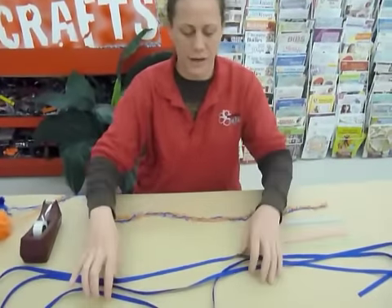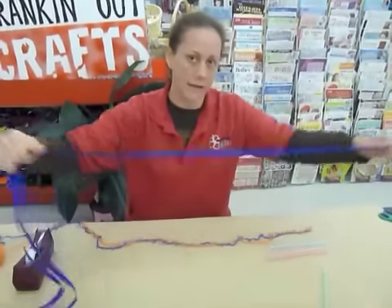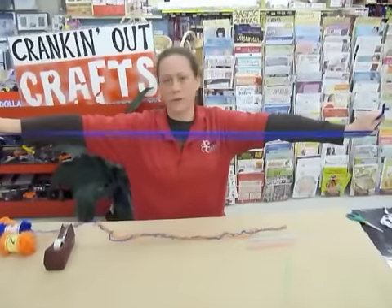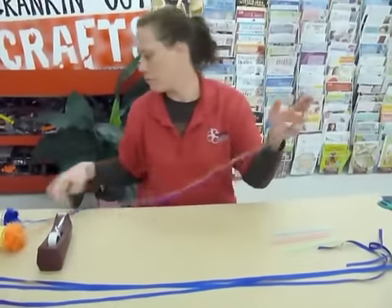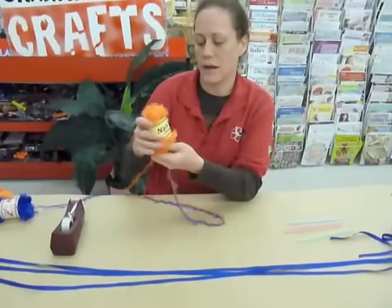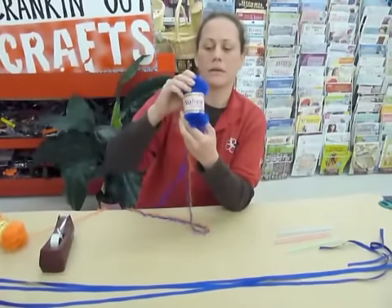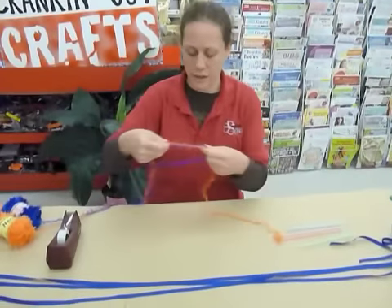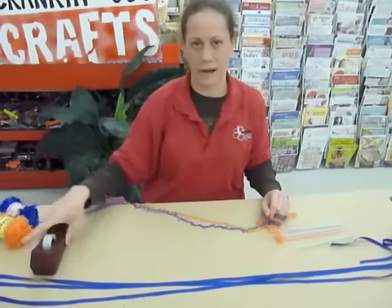I also need pieces of grosgrain ribbon — long enough for your lei to go on and some to tie. I measure arm's length and did it for three of them and cut them up. You also need yarn. I'm using eyelash yarns called Nani, which is a sparkly orange, and Nohea, which is a short lash solid. And then we need scissors and scotch tape.